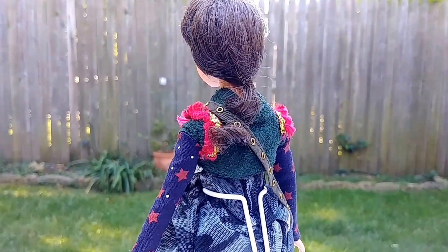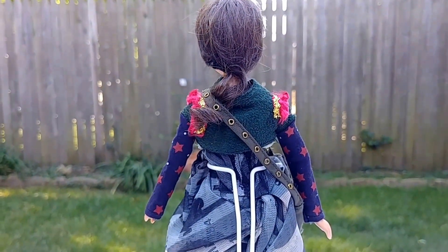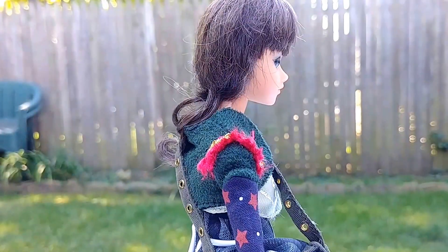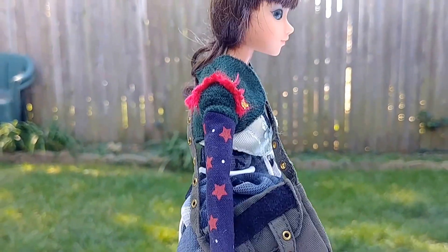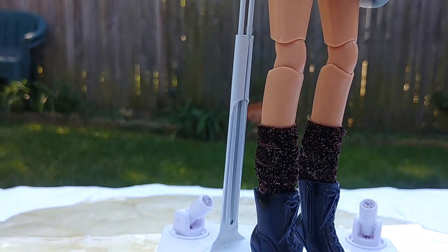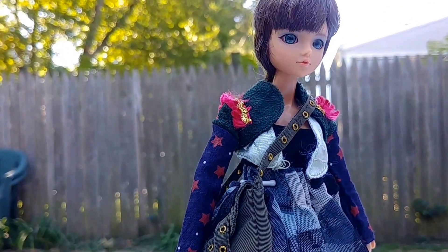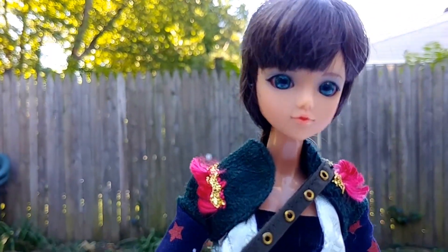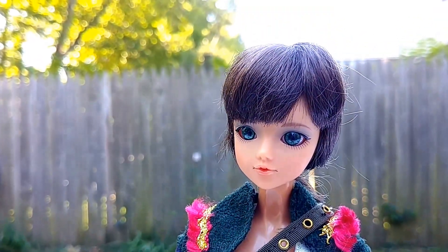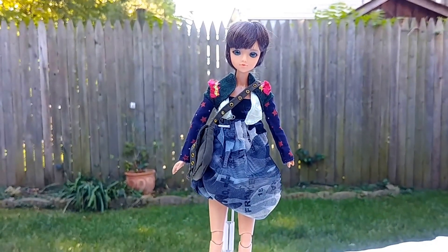She comes with her own doll stand, but this is the doll stand that the rotator accepts. Thank you for viewing J-Doll Grand Via from Madrid, Spain.